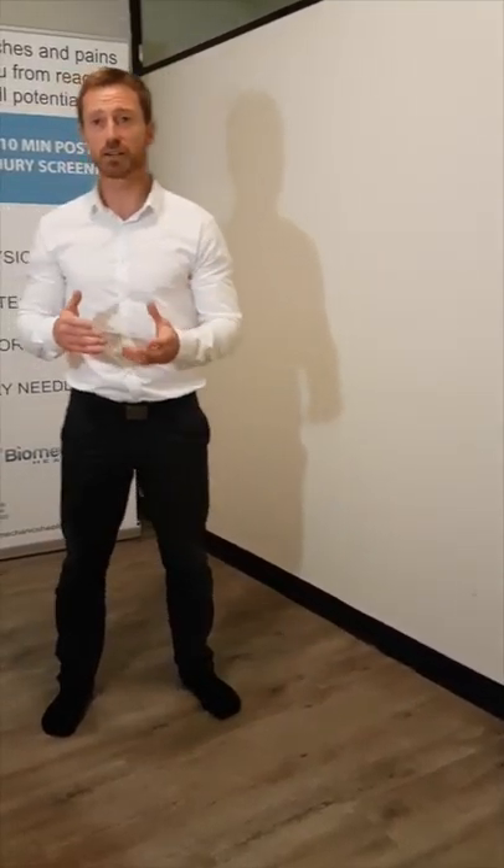Give that a whirl in combination with the neural stretch that we did earlier and see how that goes. If it's still not sorted out, come and see if maybe there's another biomechanical issue in the foot that's just not helping the Achilles load, or maybe in the hip. Alright, thanks for listening.